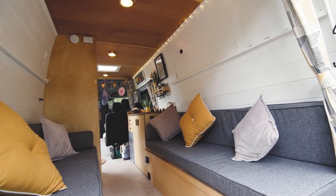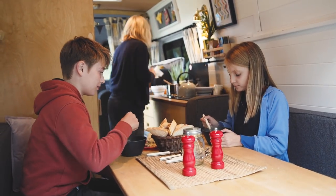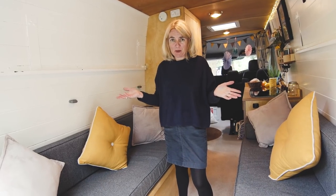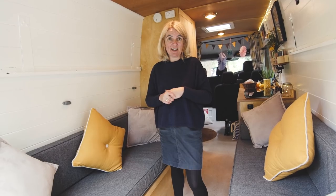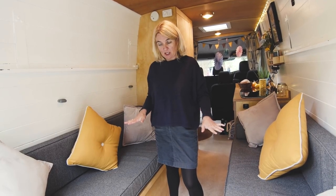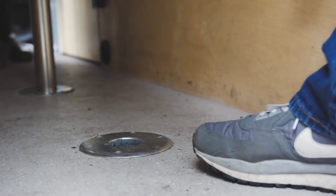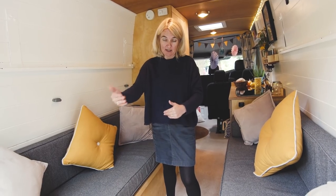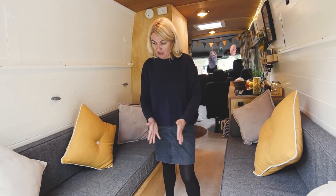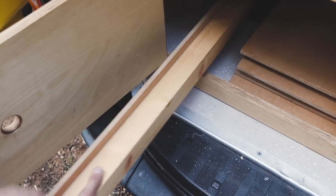Welcome to our lounge area slash sleeping space. It's a place where we entertain — it can comfortably seat six people around the table — and it's a great place to sleep as well. You can have the doors flung open making it a light airy space, or close them to be nice and cosy. The bed system: you lower the table down, which creates part of the bottom base, then two slats make up the rest of the base.